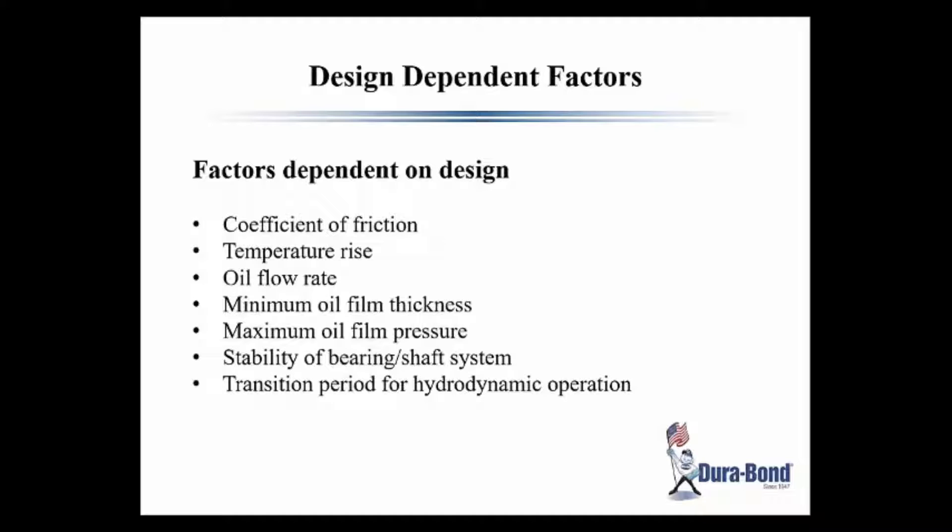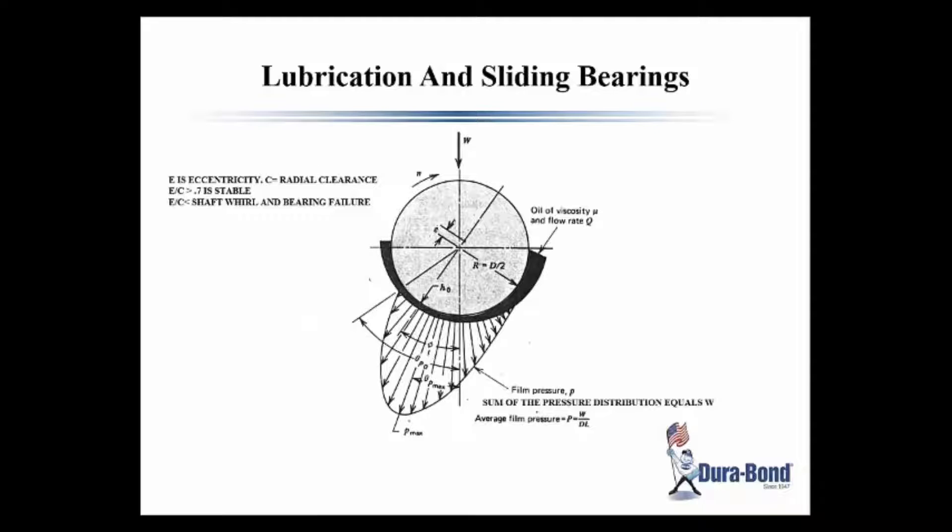The factors dependent on the design would be: the coefficient of friction in the bearing, a temperature rise tolerable for long life, oil flow rate, how much pump work is used up, the minimum oil film thickness — which is very important at the design level — maximum oil film pressure, stability of the bearing-shaft system, and the transition period for hydrodynamic operation. This is important in start-stop engines lately, because as we'll see, that's the worst condition for a journal bearing.